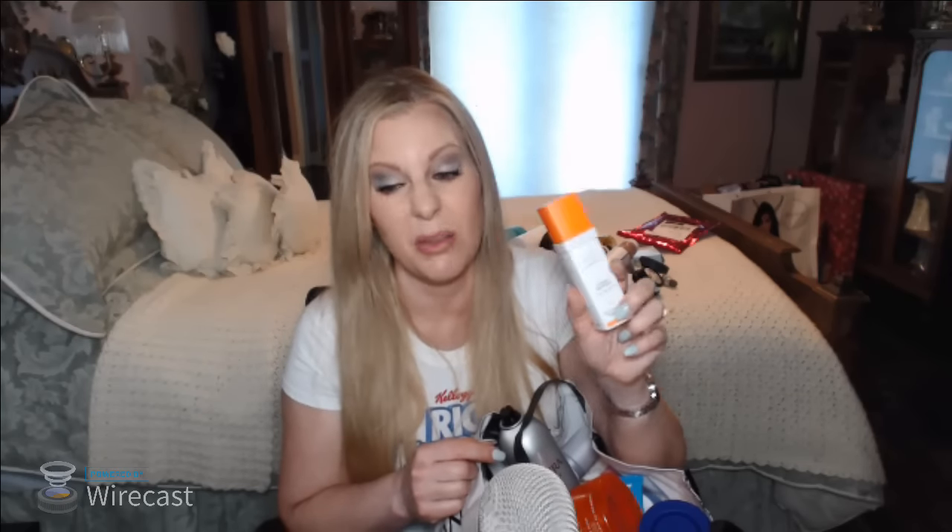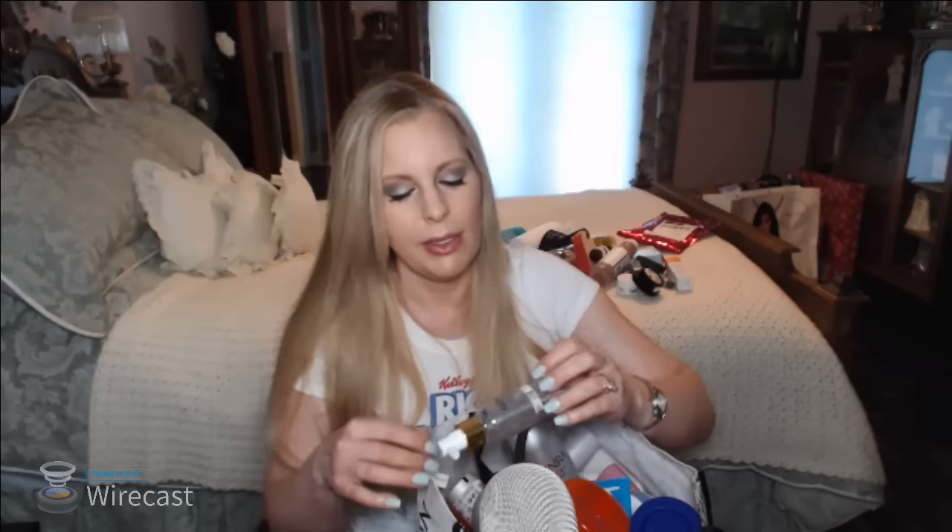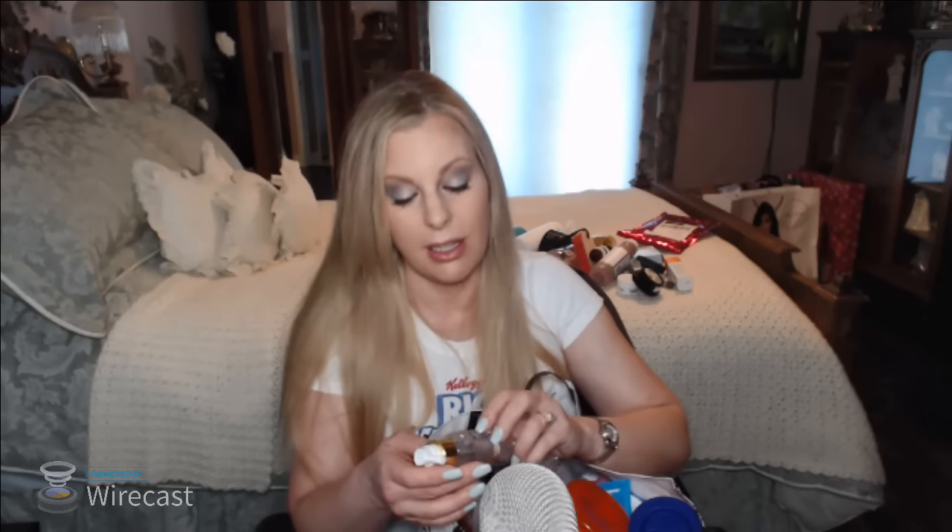Speaking of Drunk Elephant — here's the Drunk Elephant C+E Ferulic serum. This is really nice too, but it's about $80. You can get 20% off sometimes when Dermstore has coupons. Do you guys use a vitamin C serum? Everyone seems to love Drunk Elephant a lot.